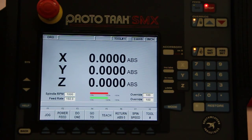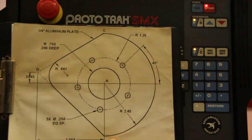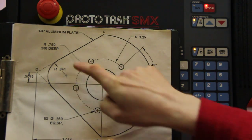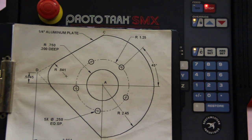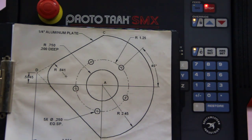The beauty of the ProtoTRAK SMX is that it will do your CNC programming right at the control itself because it has CAD-CAM software built in. For instance, if you want to do a part like this — with a couple of arcs not on the same center line, a bolt hole pattern, a pocket in the center, plus an outside hole profile — how much time would that take on a manual mill? Three, four hours? Let's take a look at how long it takes to program something like this on the ProtoTRAK control.